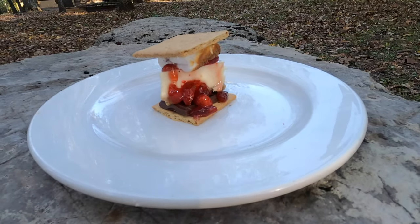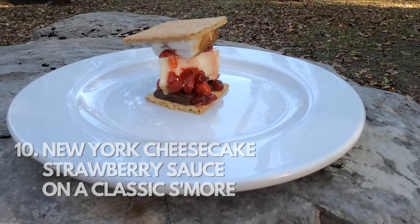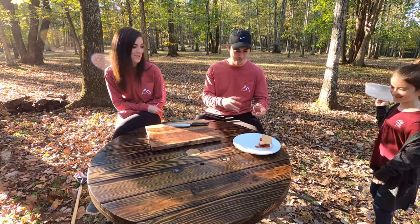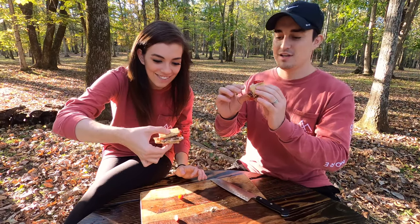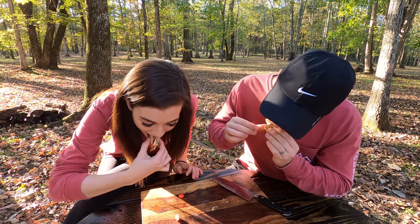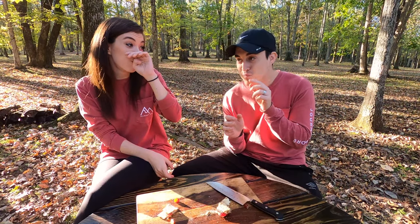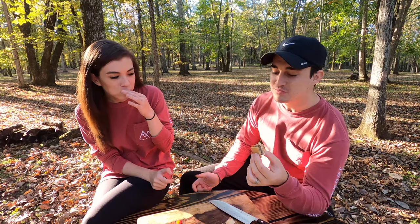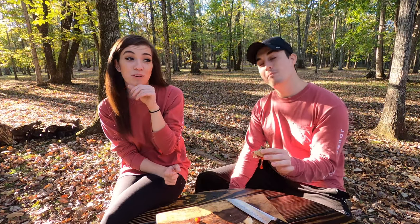The tenth s'more is the strawberry cheesecake s'more, which is a regular s'more with cheesecake, fresh strawberries, and a warm strawberry sauce. That actually looks really good. I'm trying to see where I get the most cheesecake. That is good — that's up there, that's at least a 4 out of 5. That was definitely a 4.5. I'm giving it a 4.6 — I really like it.